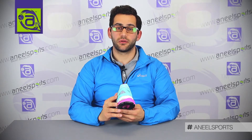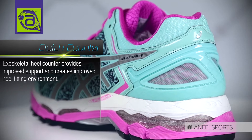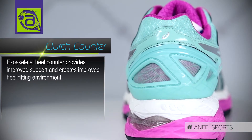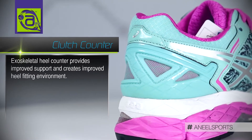Moving on to the upper, the Kayano 22 has an external heel clutch. The external heel clutch provides you with support on the heel and also decreases the weight of the shoe. It does this because we've removed plastic and mesh, allowing the shoe to be lighter. Lighter equals faster, and faster equals better performance.